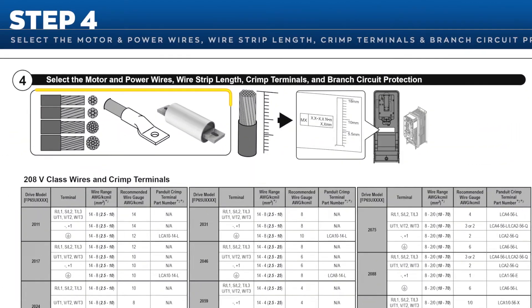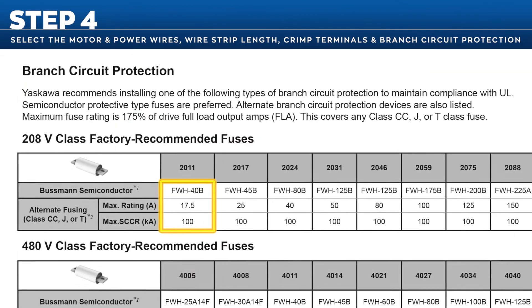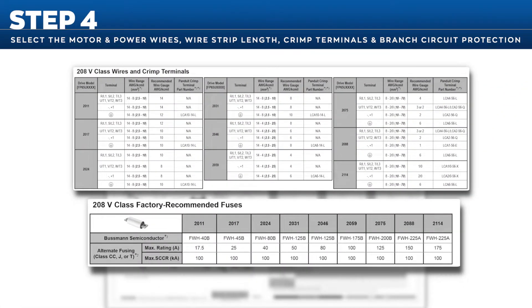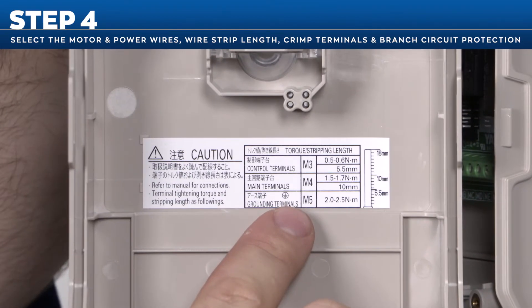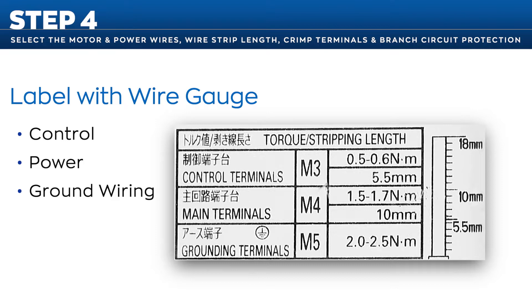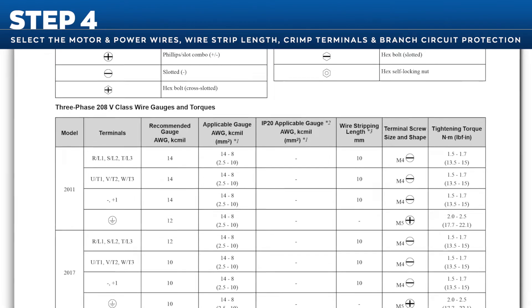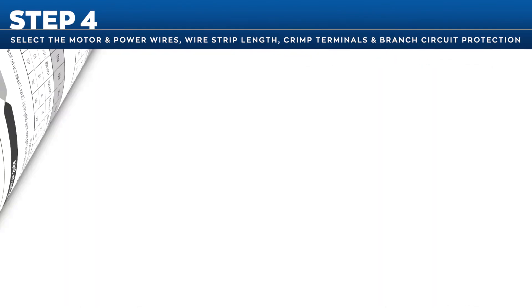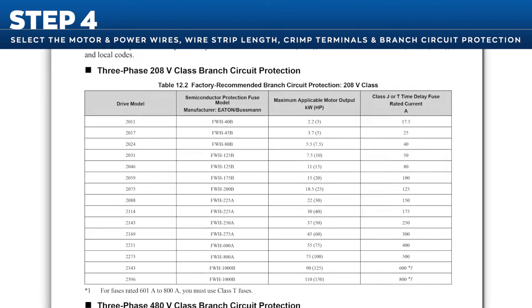In step 4, select the motor and power wires, wire strip length, crimp terminals, and branch circuit protection. Locate the drive model in the chart to find the correct wire range. Wire size and clamp down torque information is also listed on a label on the inside of the front cover. On this label is a gauge that shows the extent you should strip back insulation on control, power, and ground wiring. Both input and output terminal size and shape vary depending on model size, so be sure to use the right tools and torque settings for your model size as indicated in the instructions. Yaskawa recommendations for branch circuit protection are listed in the Quick Setup Procedure and the Installation and Primary Operation Manual.